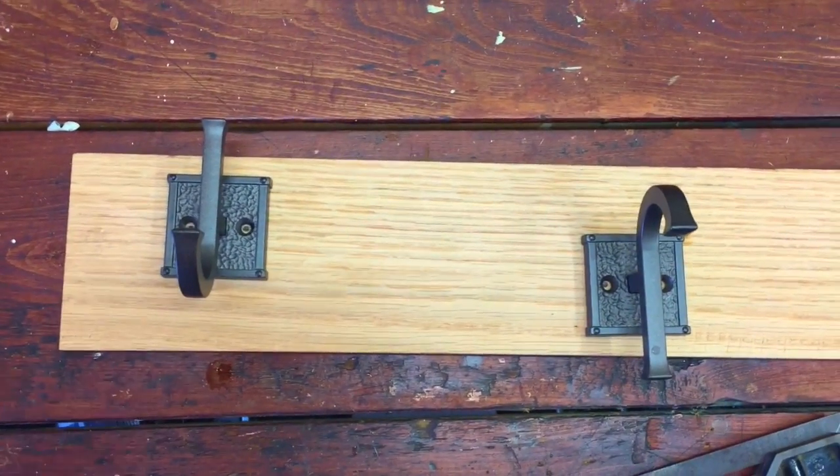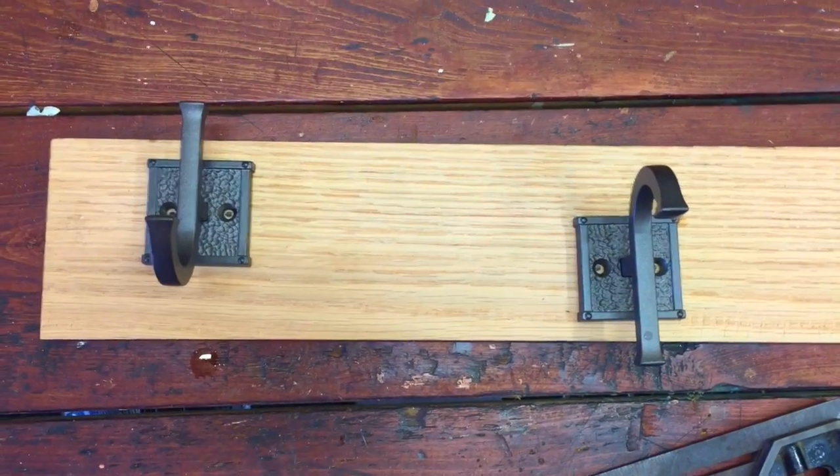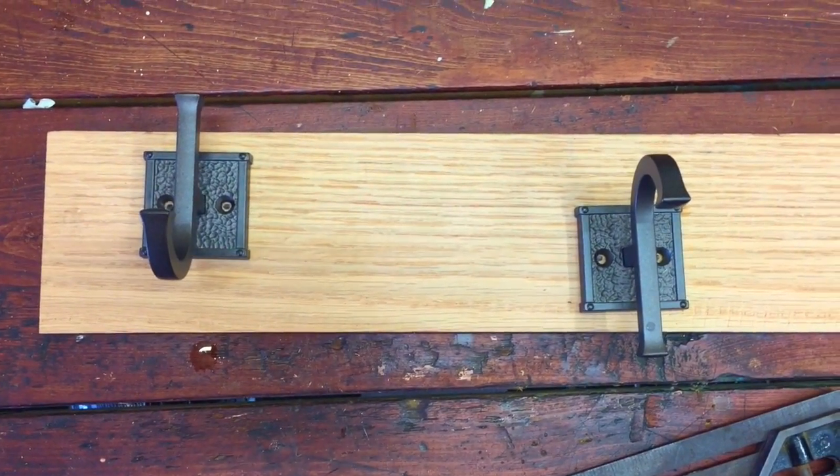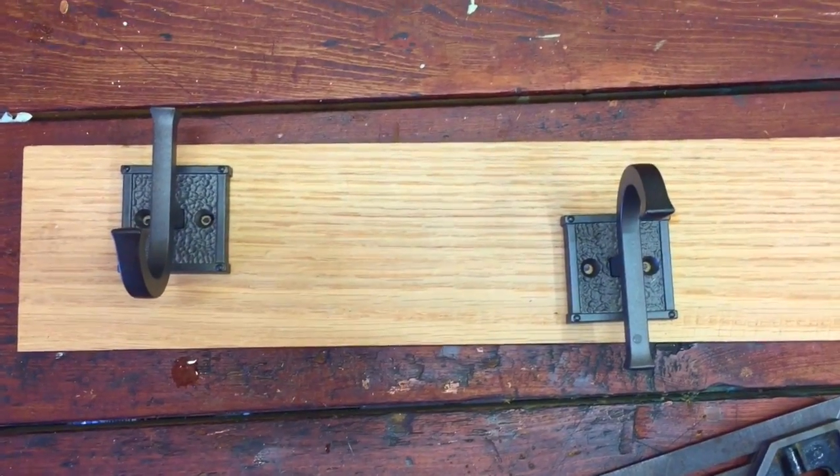So what I'm going to do next is drill these out. I'll drill them out, then finish everything, and then install them later.